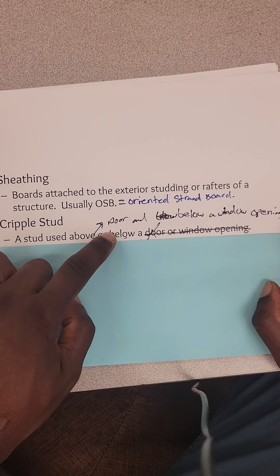A cripple stud is a stud used above or below a door opening that helps support the load-bearing structure of the building. These are cripple studs here — they help support the load so everything carries and stacks correctly. They're laid out on the same spacing as your regular studs. If your stud spacing is 16 on center, imagine every red tick mark on a measuring tape — that indicates a stud location. We'll get into four other videos to show you how to find the layout for each wall section: 10-foot wall, 9-foot wall, 20-foot wall — all still landing on 16 on center.